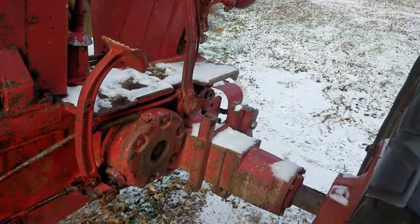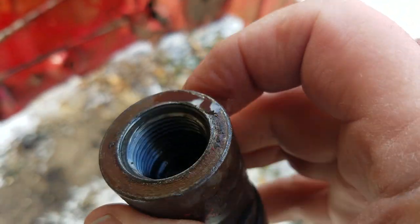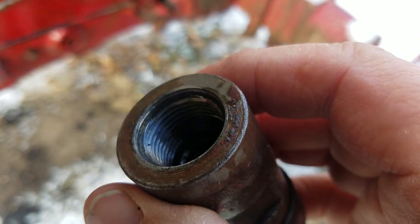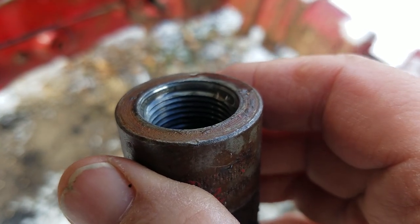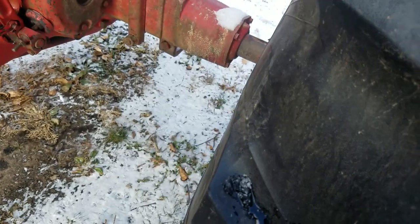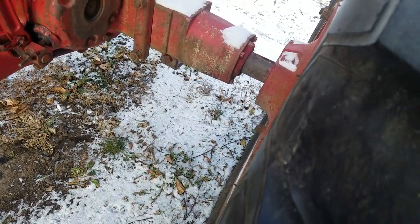I unscrewed one of the couplers out of here. And that is what I've been told a 7-8-14 straight thread with an O-ring boss. It's also known as Dash 10.